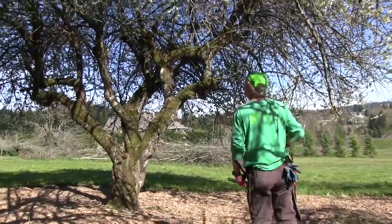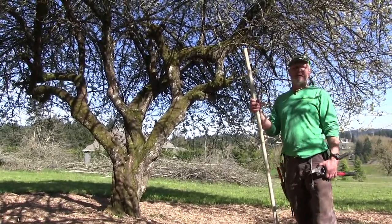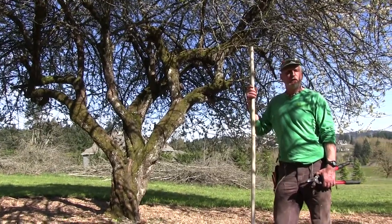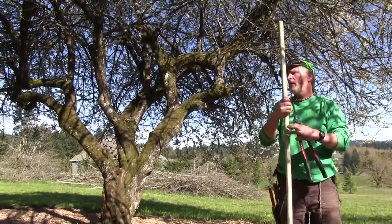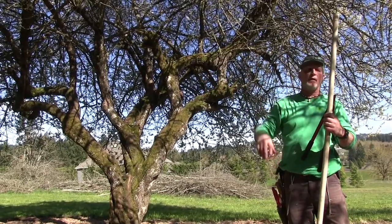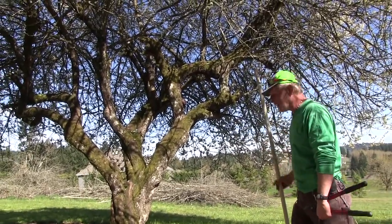Here are three plum trees. Look at how the branches are all crisscrossing — this tree needs to get saved. It doesn't know which way it's growing. It's like a lot of people who don't know if they're coming or going — they've lost their direction in life. One minute their emotions are taking them this way, one minute some philosophy is taking them that way, one minute they're into this religion, this person, this fantasy.